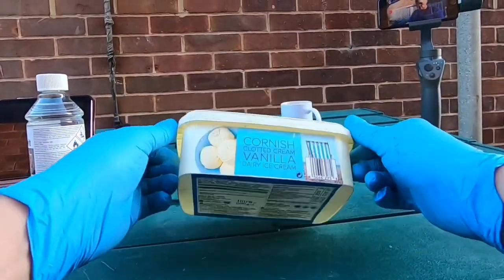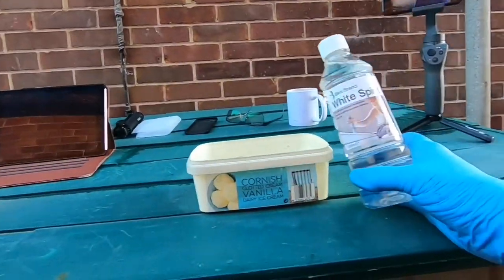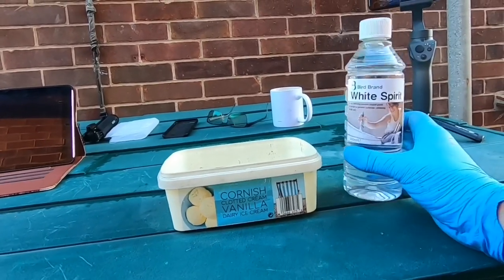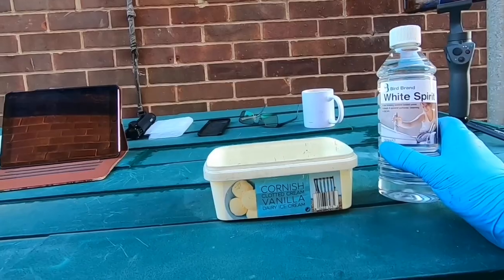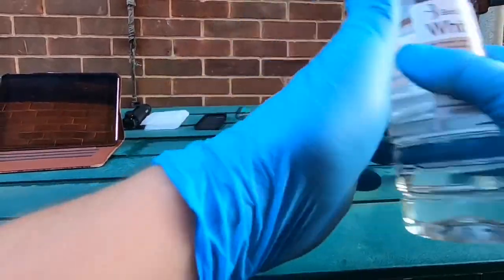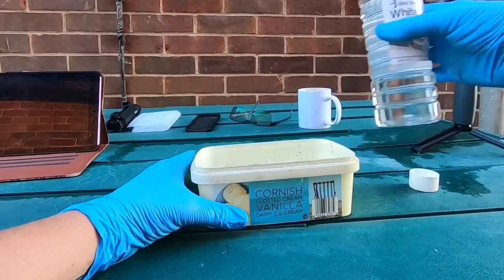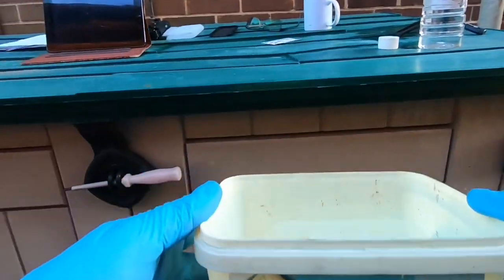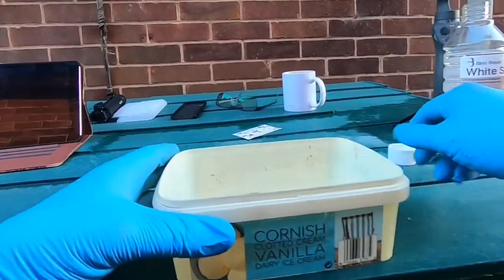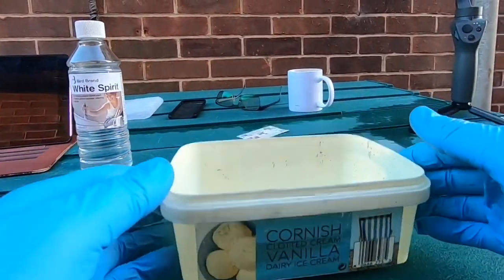Initially, you just want to get yourself a nice little bowl — something like a Cornish clotted cream or vanilla dairy ice cream tub. And you want to get yourself some white spirit. A 500ml bottle of white spirit — this was purchased from Poundland for £1.50. Just a tiny dribble into the bowl — you don't want to pour too much in. It's not very eco-friendly, so you don't want to use tonnes of this. Just a tiny slither in the bottom of the plastic bowl.